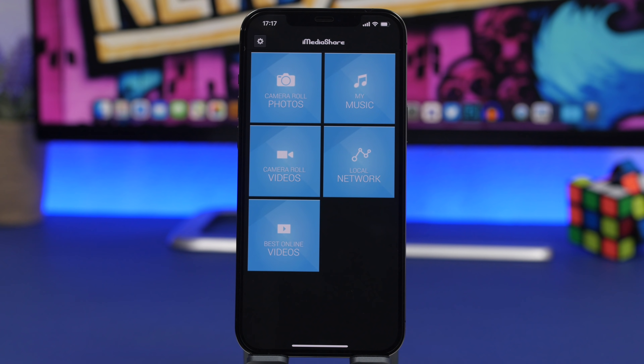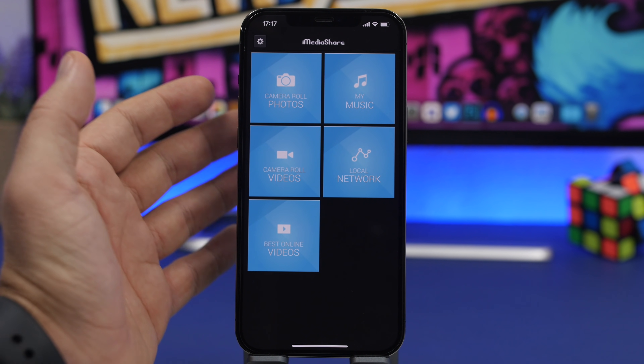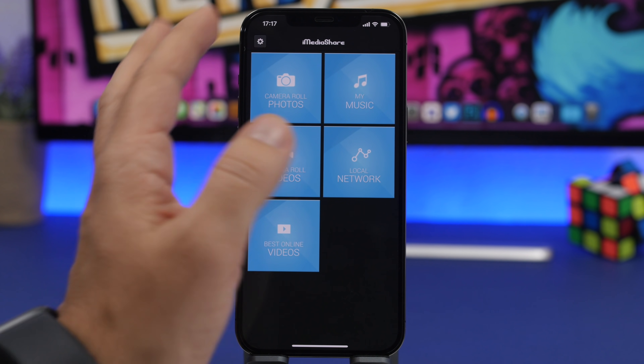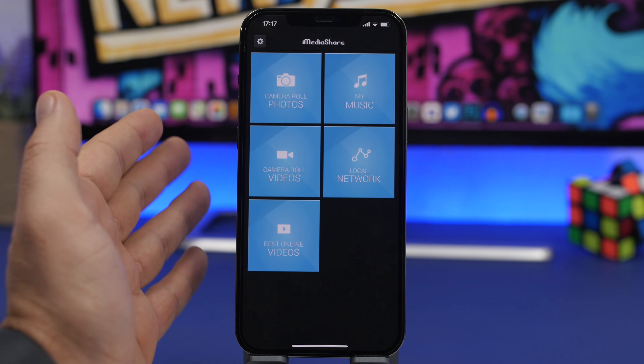Next up, I will show you guys how to stream any media from your iPhone to your TV. Again, you don't need an Android or Apple TV — all you need is a TV with an internet connection. As long as you have both your iPhone and your TV connected to the same Wi-Fi network, all you have to do from the app is pick what you want to stream.